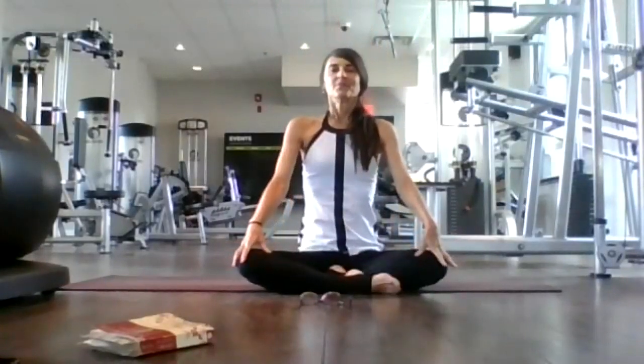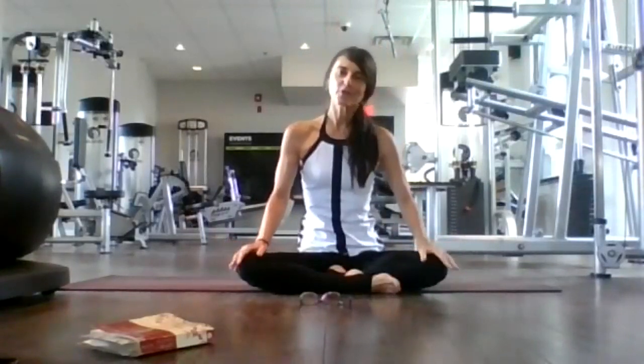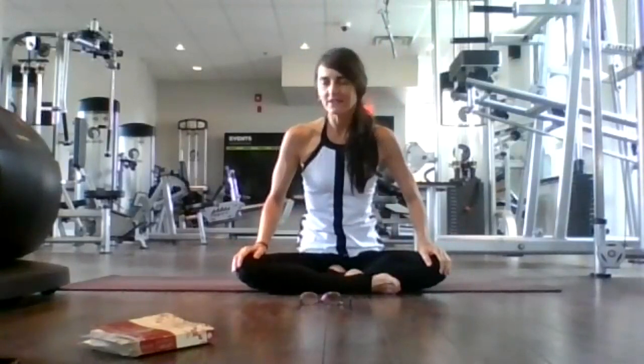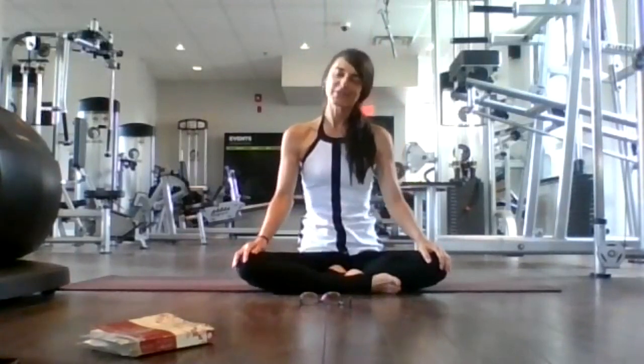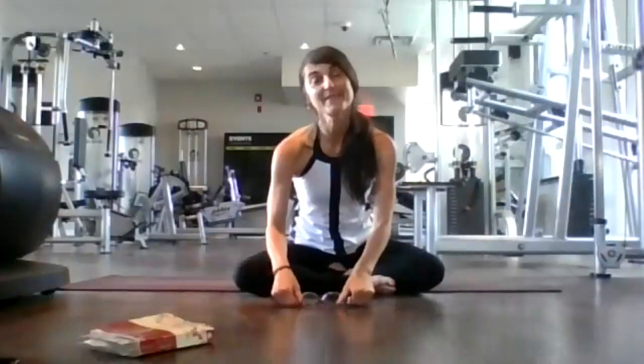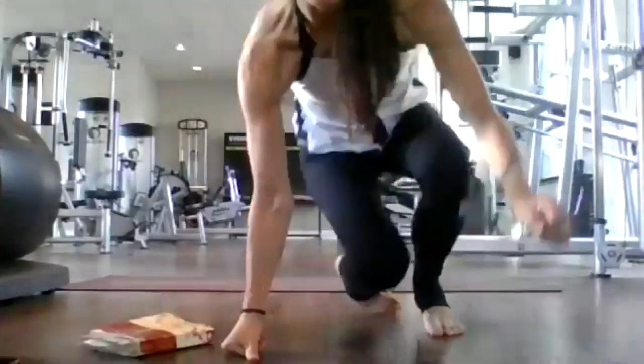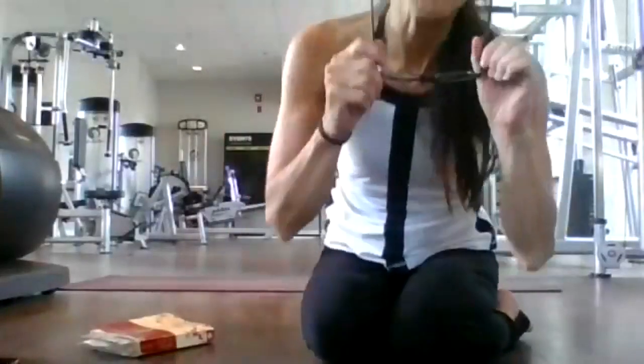Inhale here. Exhale. And as you move forward in your day, may peace, love, joy, compassion surround you and others. Let all you do be done through a beautiful lens of pure love and joy. Namaste, everyone. Have a wonderful Tuesday. So nice to see such a big group today. I hope to see you again on Thursday.